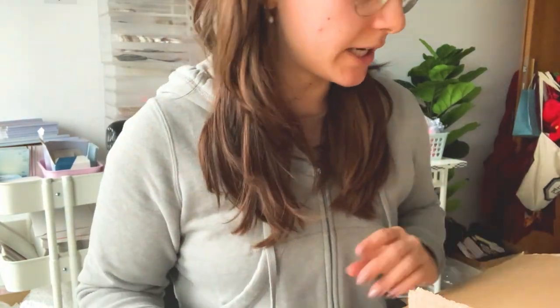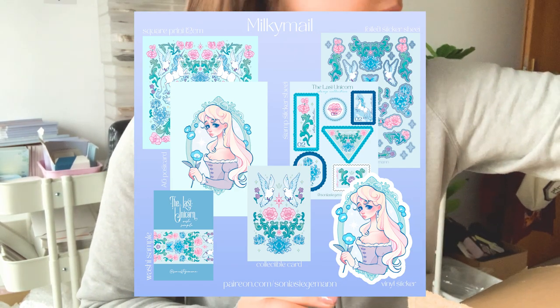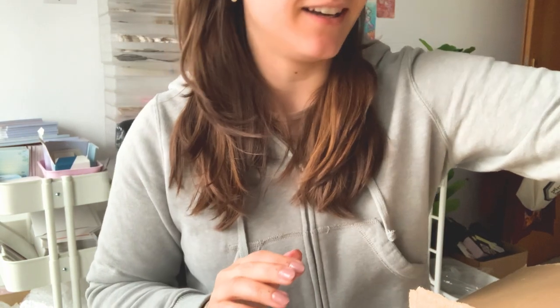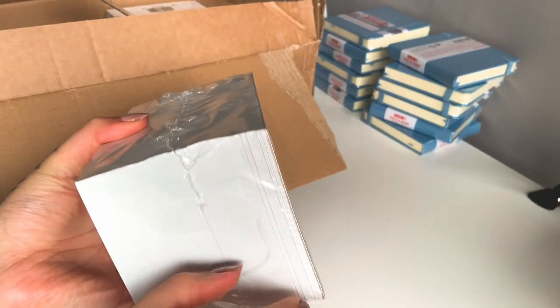There are two main things happening right now. One is my Patreon theme, which is The Last Unicorn, and that's going to be the theme for February. And I just got a Vistaprint order — let's do a mini unboxing and see what everything looks like.